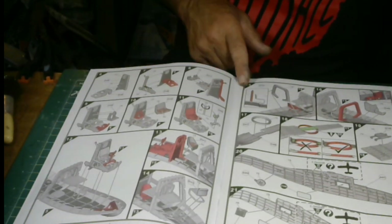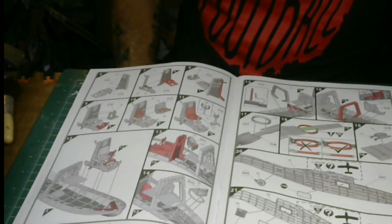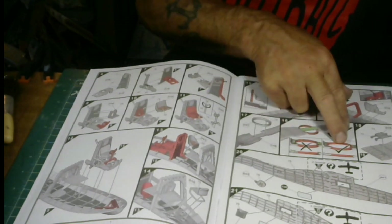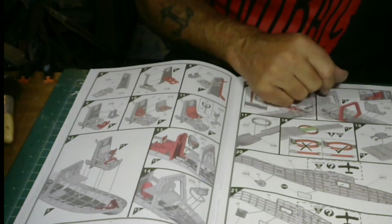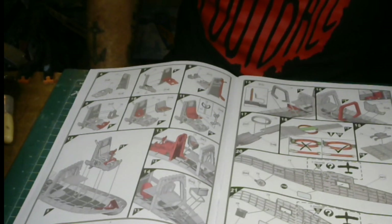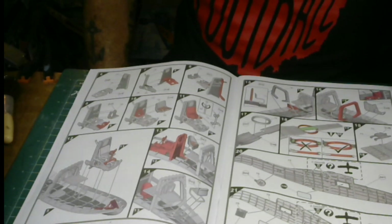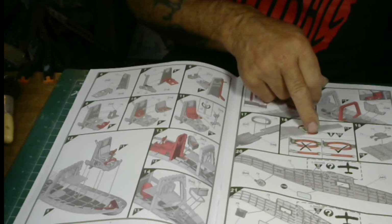Going back to step 15, ending on step 22: more interior parts. There's a diagram here showing correct orientation — this is wrong, this is right. There's a bottom ring that probably goes to a turtle-back section and it's got to be placed flush — can't be cockeyed. You've also got your windows that fit inside.